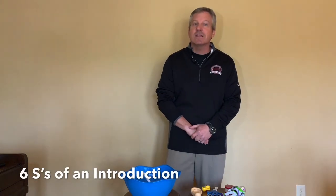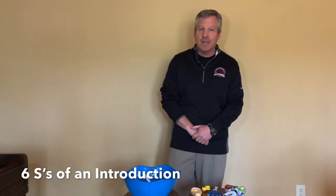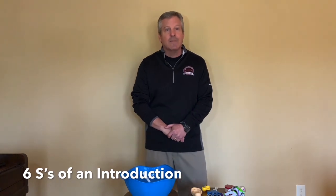Good morning! It's Coach Ham. Today we are going to cook up the perfect introduction. My business students already know how to do this — now we're going to show everyone else. Today's lesson is brought to you by the letter S, because this is the six S's to cooking up an amazing introduction.